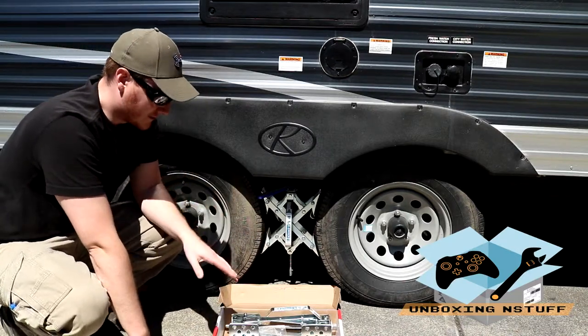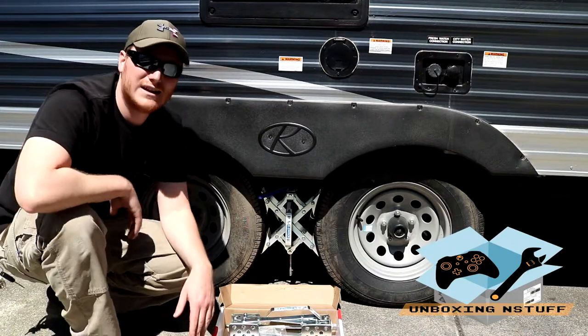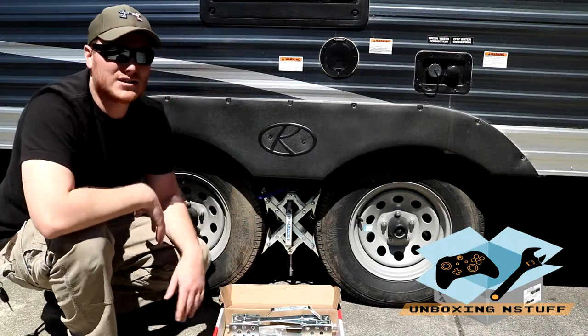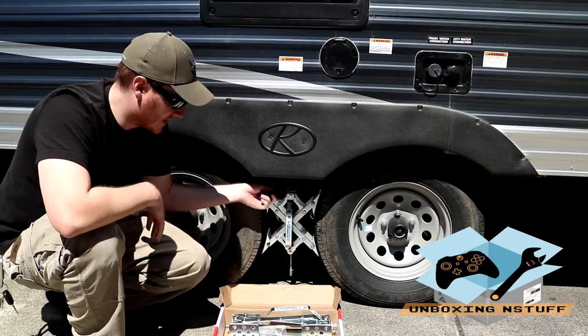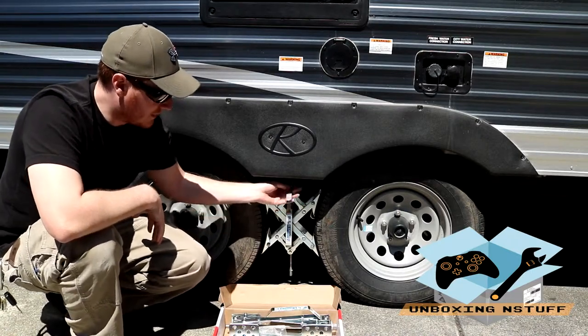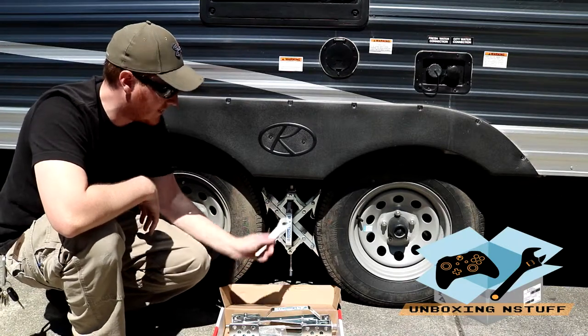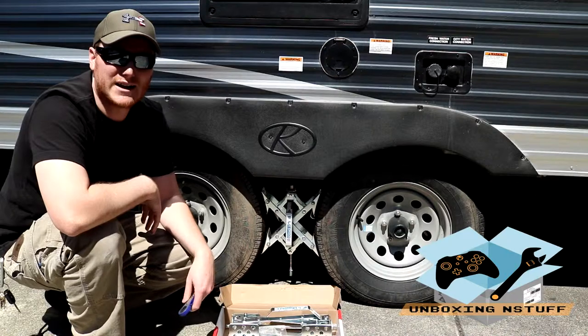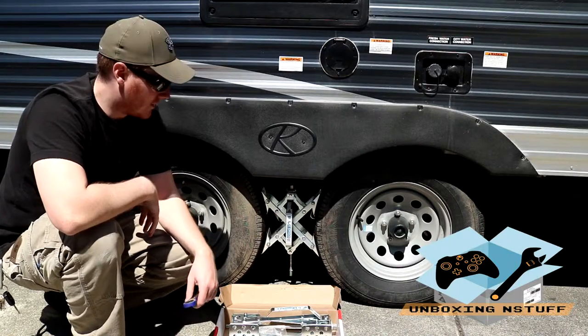I think these are pretty cool and they're fairly affordable. They're not as cheap as chalks obviously, but I think it's a good investment. You can just put it on there, get it nice and tight, do one for each side, and your trailer is going to be secure and you can be comfortable knowing that it's not going to move around on you.